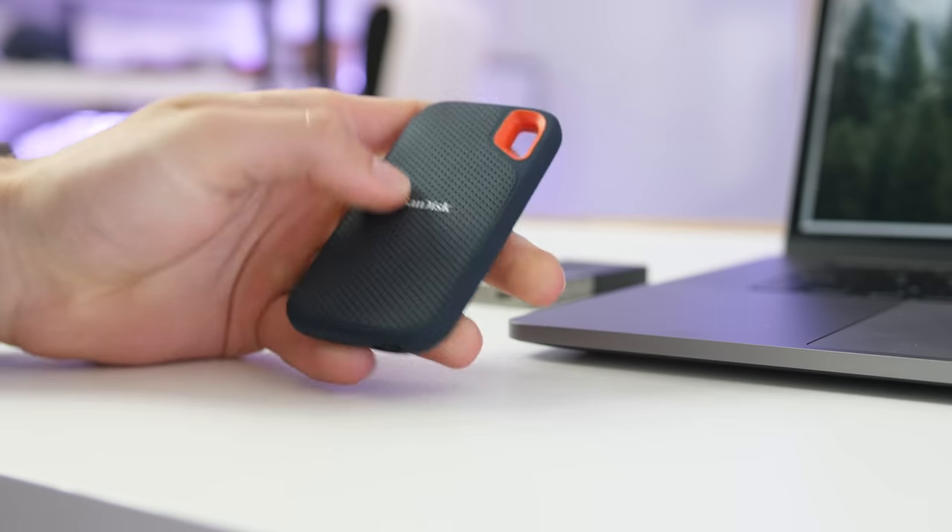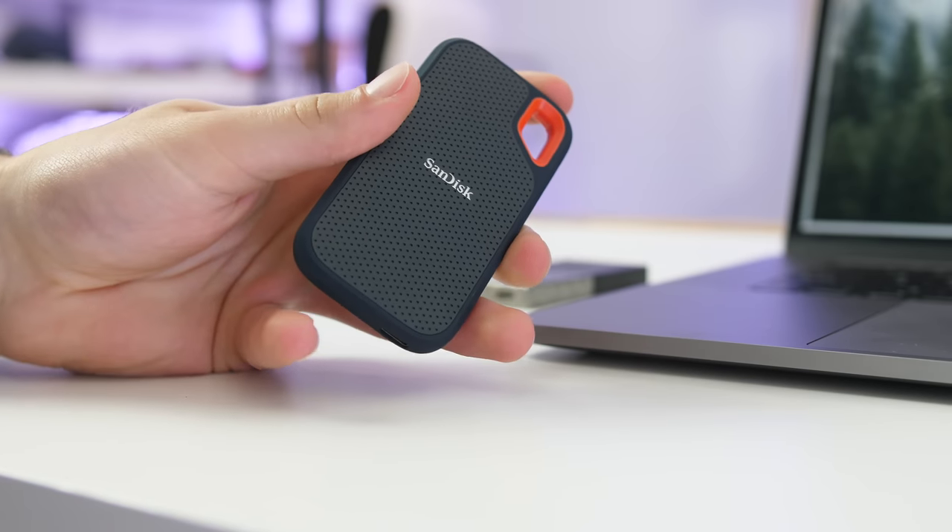These SSDs will be more expensive. This two-terabyte model goes for a lot of money, and this 500 gigabyte one goes for about $150, but I think it's worth it. If you're a photo editor, a video editor, or you just want to keep your files safe on the go, these are super light, fast, and compact. Everything about them is sturdy and secure, and I really recommend checking them out whether you have a USB-C laptop or not.